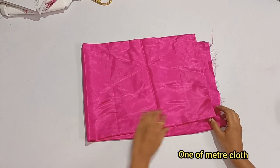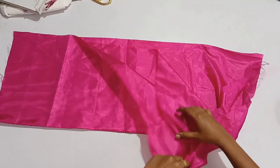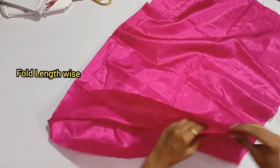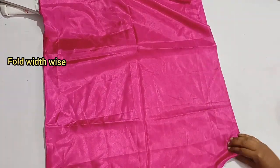Now we have a cloth. First we have to fold it in 2 layers, then fold it in four layers. You can check the folded side.